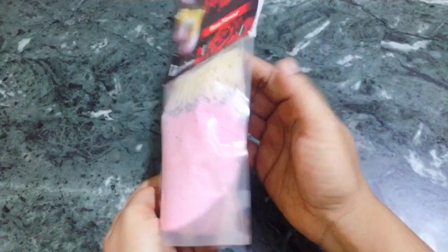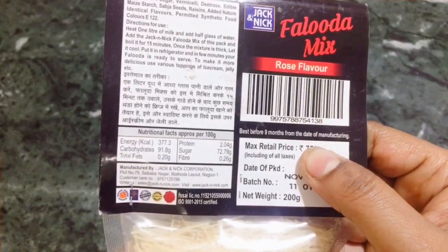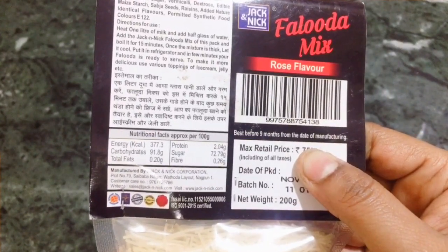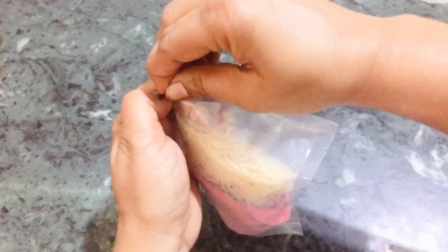This is a roast flavor — you can buy any brand. This one is MRP 75. There are instructions on the packet: we have to mix it in 1 liter of water and add 1 glass of water.